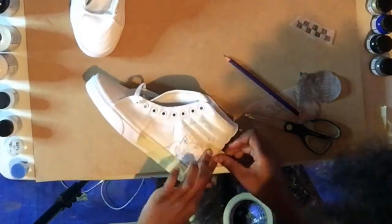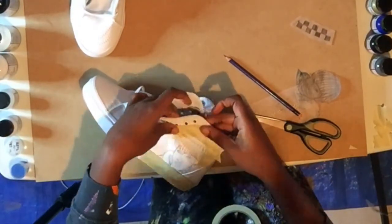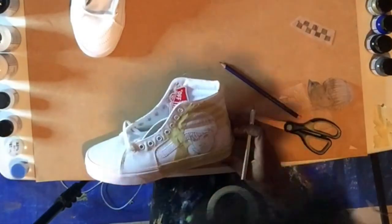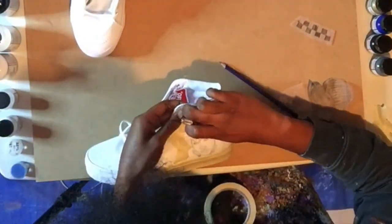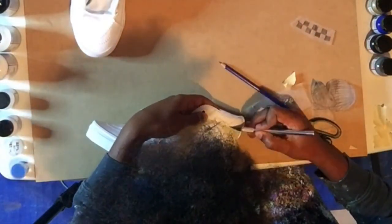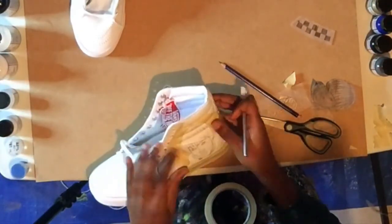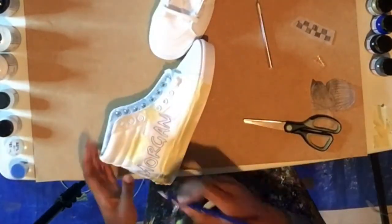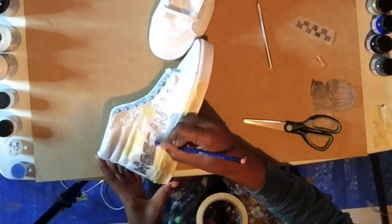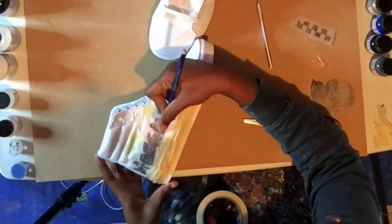With the drawing done, I taped off the sole of the shoes as well as the area surrounding the image just to protect it and avoid any potential accidents. I then went in with my mini blade and just cleaned up the tape lines. Then I went to the other shoe and used the exact same method to transfer the desired wording to the shoe and then taped off some areas as well.